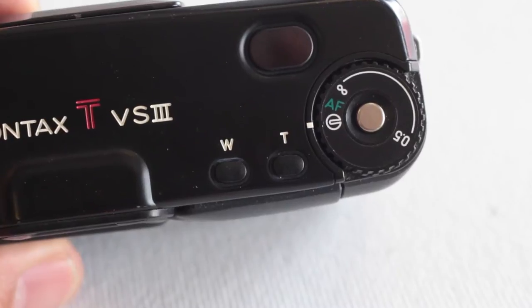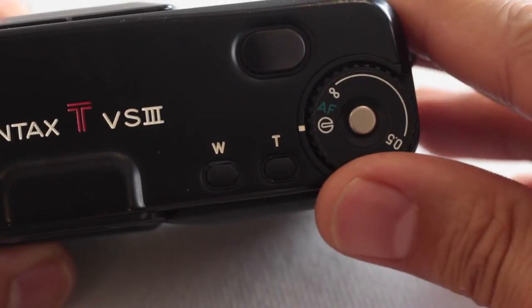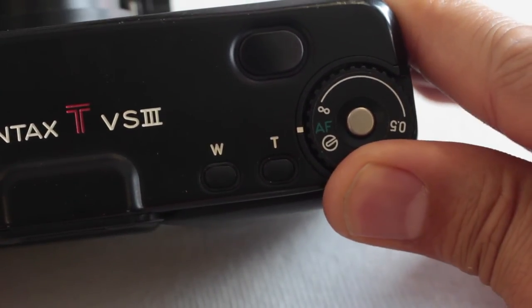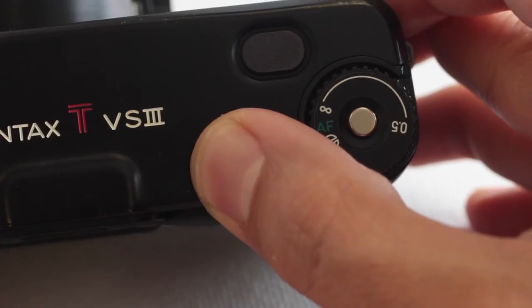On the top it's very simple, very basic, and very minimal. It's either off, and then when you turn it on it extends the lens. The T and W control the zoom, and then a very subtle shutter release on top of that. It's a beautiful camera, really minimal, just a really cool looking camera.